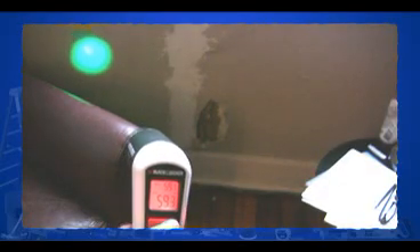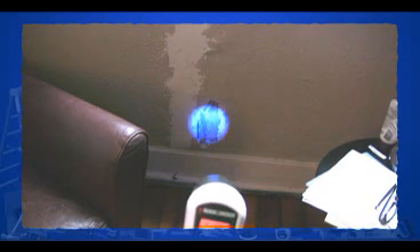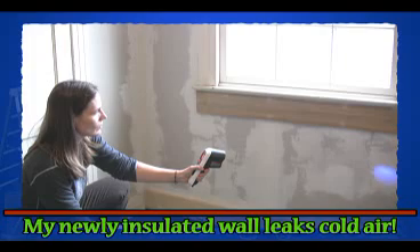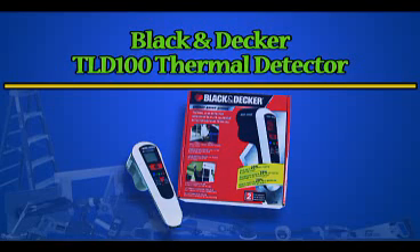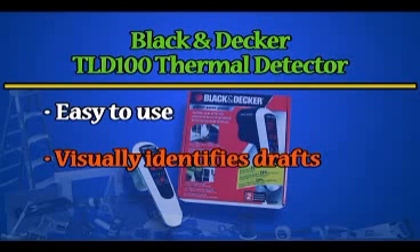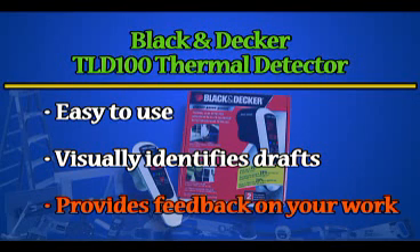Sealing, insulating, and tightening up air leaks is a constant job in our house. Honestly, I don't need an expensive digital thermometer to tell me that my doors, windows, and cracked walls leak cold air in the winter and hot air in the summer. The main reason I got the Black & Decker thermal detector is to find some of the less obvious leaks and to ensure that our repairs and remediation efforts are really effective. This tool seems very well suited to that task.